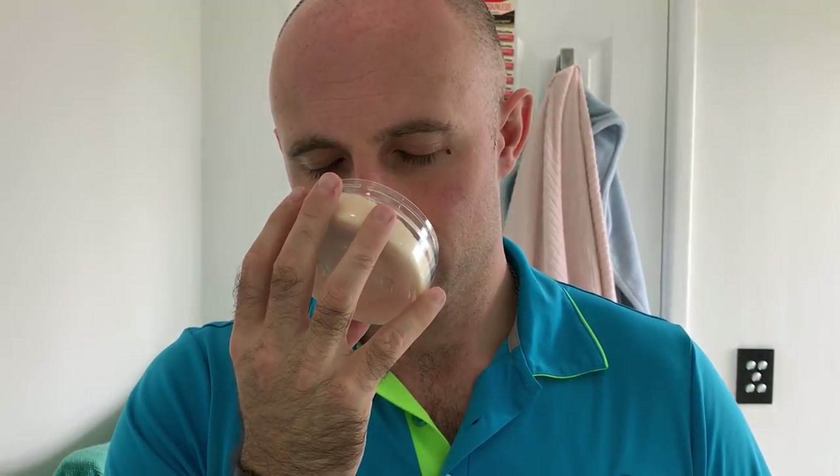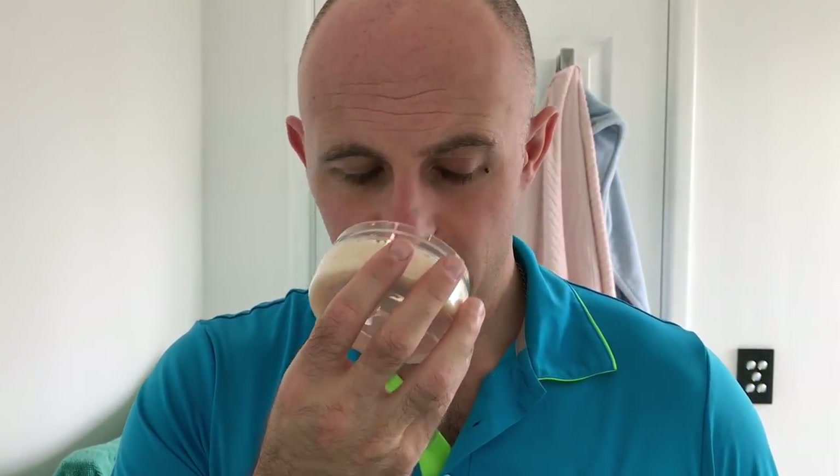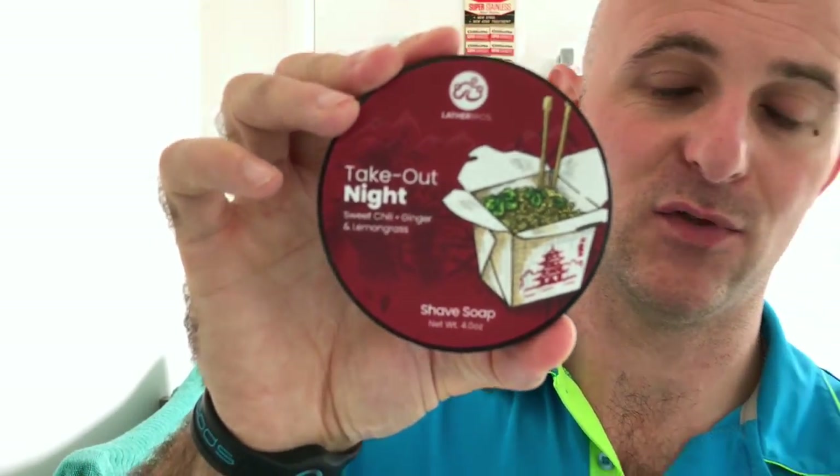I'm going to be using Lather Bros Takeout Night. The scent on the front is sweet chili, ginger, and lemongrass. What a scent — it just smells incredible. Scent strength is really strong, a good six or seven out of the tub at least. You can definitely get that sweet chili, ginger, lemongrass. It doesn't smell like a curry. The Chinese food box on the front makes you think that, but it has a beautiful Asian-inspired scent and it's really, really nice.